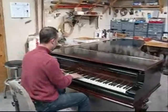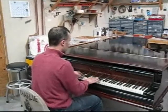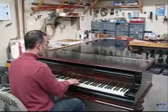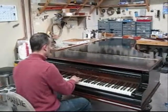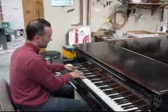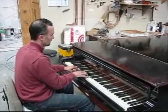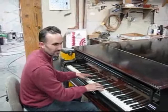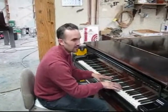I'll have the pedal wire on it in a moment. Now, notice it's really out of tune, but the action's nice and smooth. It's out of tune because it's been moved around so much since it's been refinished, but it really does tune up nicely.